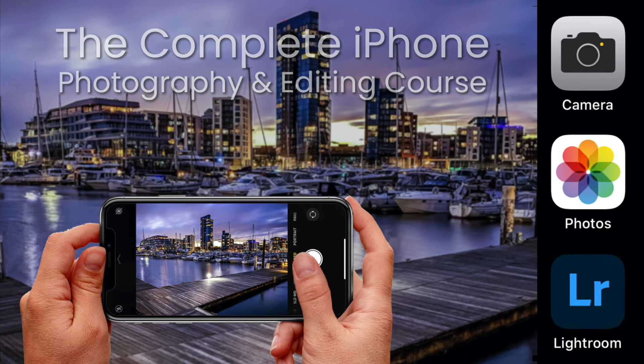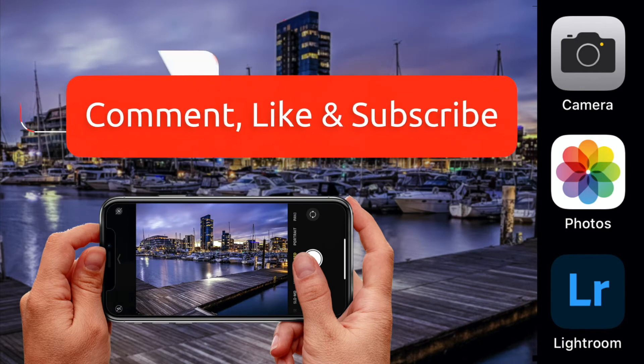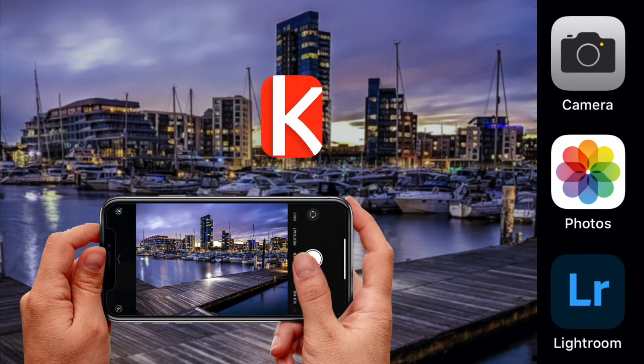To ensure we can keep producing great free content, please leave a comment below or leave a question that we can help you with. Then like and subscribe for all the latest updates. Thanks for taking the time to watch this video.